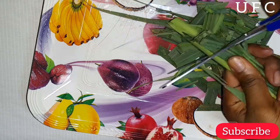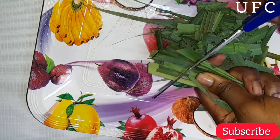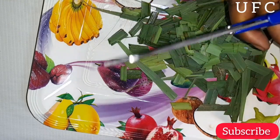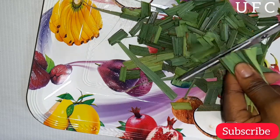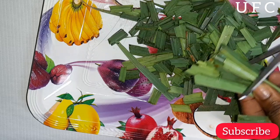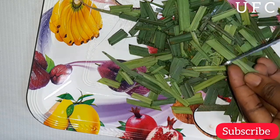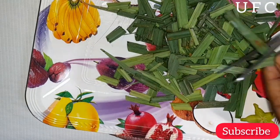As you guys can see, I am using my scissors to cut the lemongrass into small bits. You can actually find this around you — if you're in Africa you can get this in your neighborhood, or in the market or a herbal shop. Lemongrass is very strong, your knife may not handle it well, so you need scissors. I'm using about 12 leaves of lemongrass for my oil.